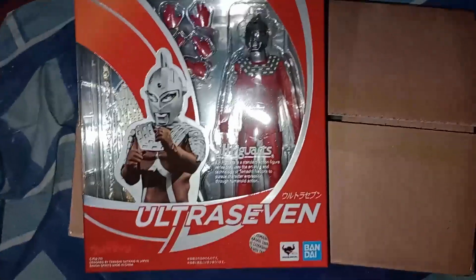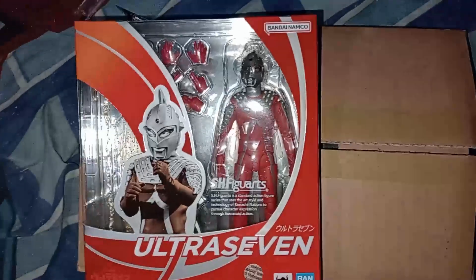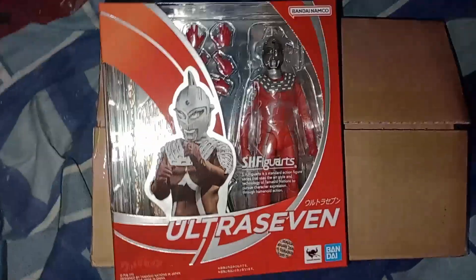Another unboxing — let's see what we got today. Once removed from the box, we got the SH figure, it's the renewal or reissue from this year. That is basically a re-release; it's not really a figure improvement to my knowledge, but it should be fun to play around with.